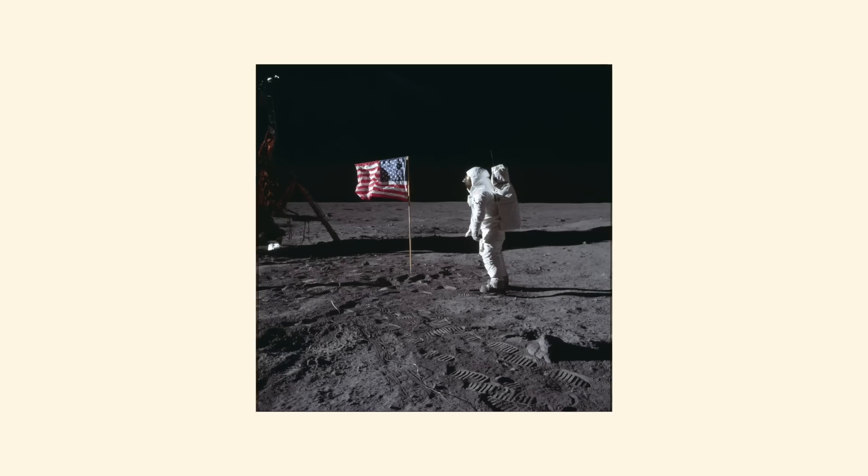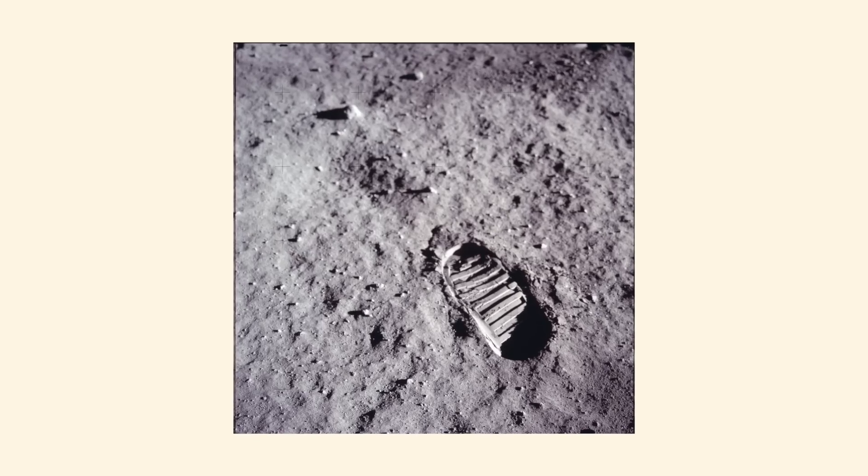Have you ever seen this photo before? How about this photo? You've definitely seen this one before. It's one of the 100 most influential images of all time, according to Time.